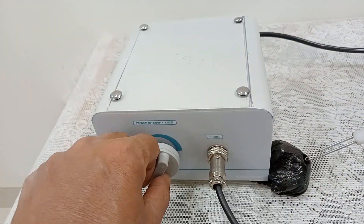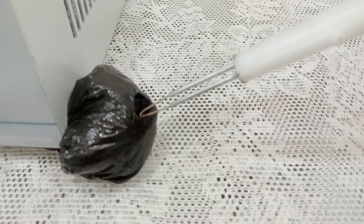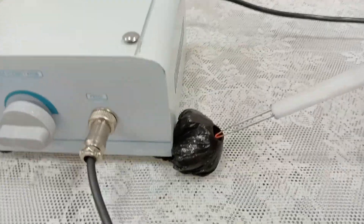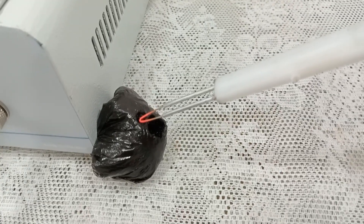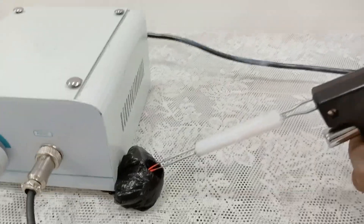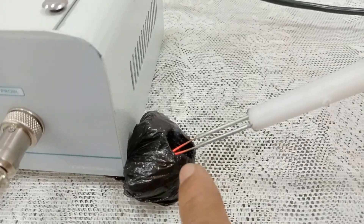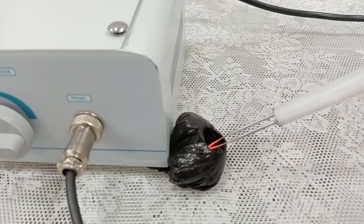Now we go to the second intensity, and then to the third intensity. This is how the electrode gets red heat and you can use it accordingly. It can even be used for circumcision and for gynecological purposes.